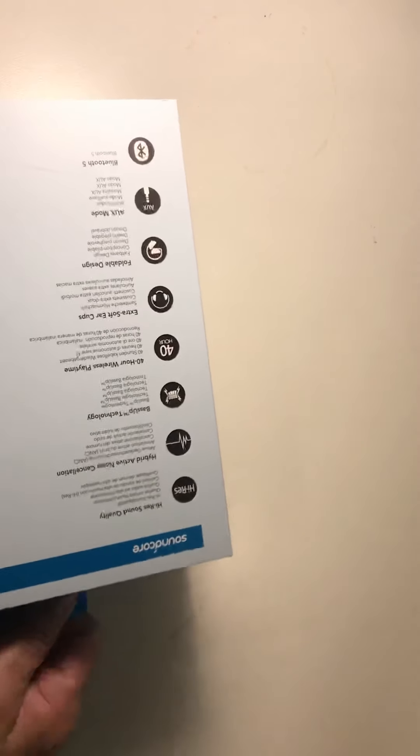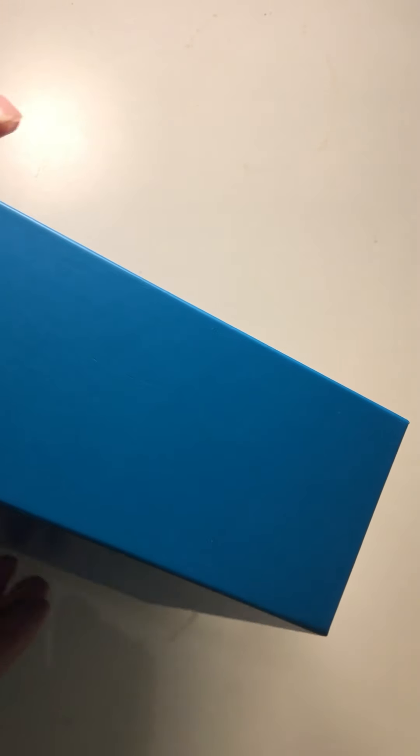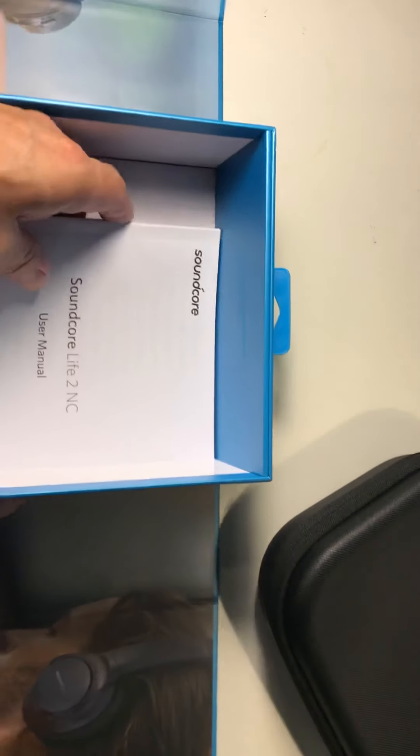I like it so much. Let me show you how it looks — okay, that's the box. Even the box is cool, and it comes with the instructions.